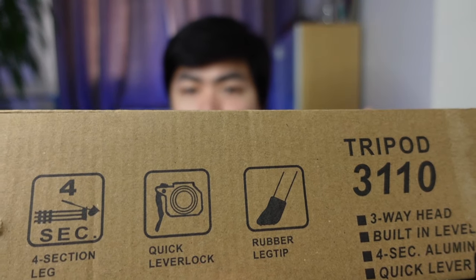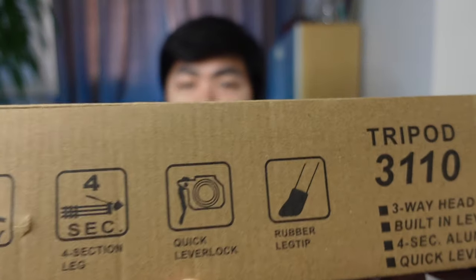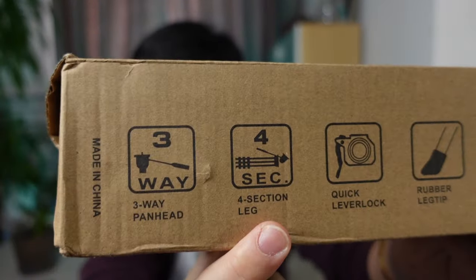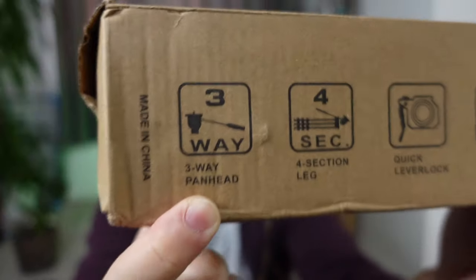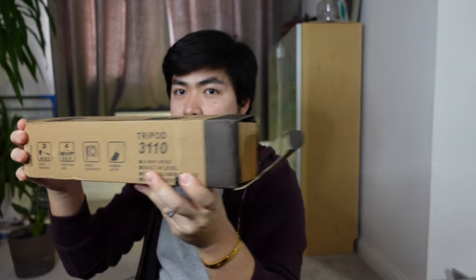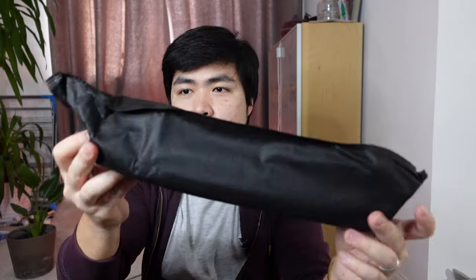Very handy. Tapos, meron siyang rubber leg — para hindi dumulas. Tapos, may quick lever lock — I don't know what that means, pero I guess yan yung clip doon sa legs pag gusto mong i-lock in place. Tapos, four leg section — so, yung four legs niya, extendable. And then, you have a three-way panhead. Eto yung panhead yung gusto ko. It comes with a bag din — para kunyari ginamit na siya, tapos madumi yung feet ng tripod, ilagay mo lang siya sa bag.